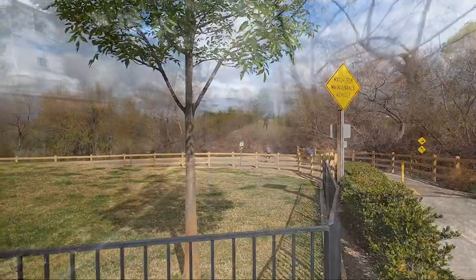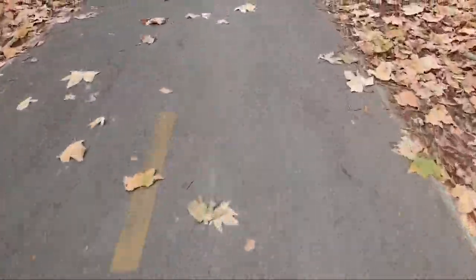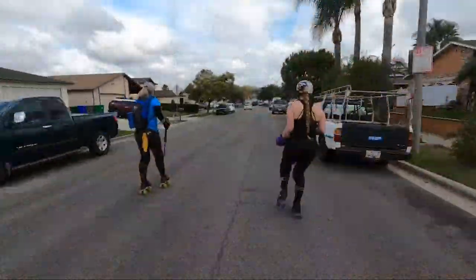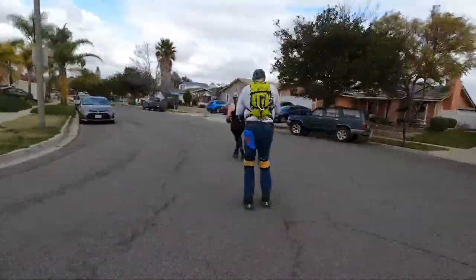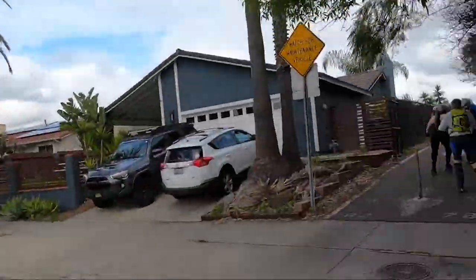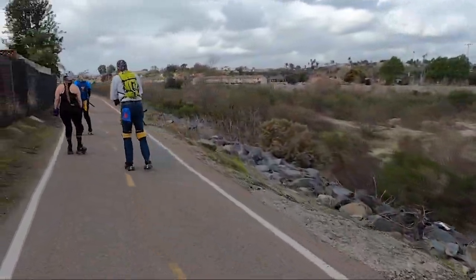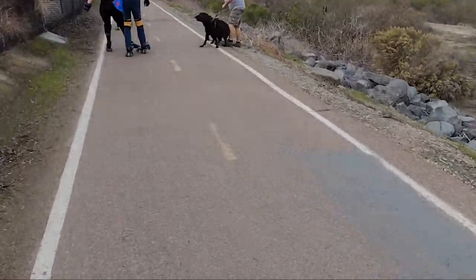This trail starts off with some gentle hills and some nice pavement quality. It cuts through a neighborhood for the first mile or so. You'll actually skate on the streets through a neighborhood for a couple blocks, but you'll see the signs to get back on the trail. We did encounter some dogs but overall it wasn't an issue.